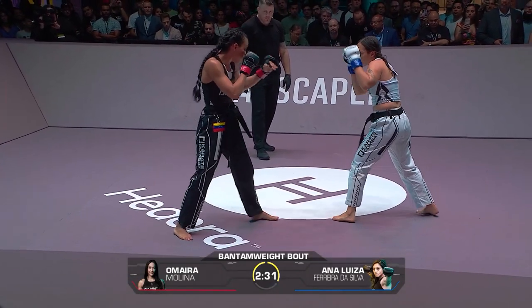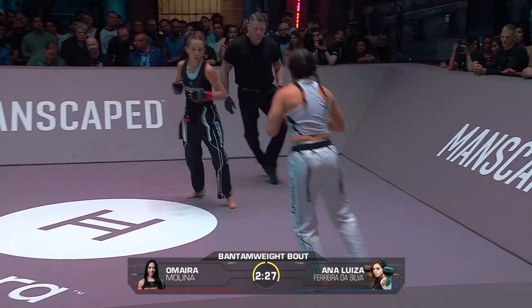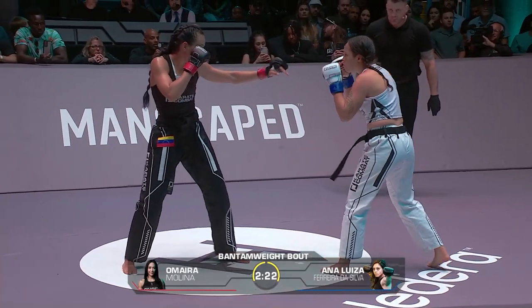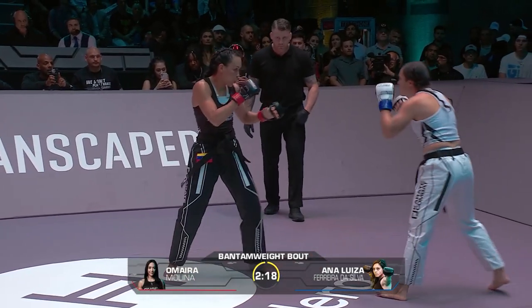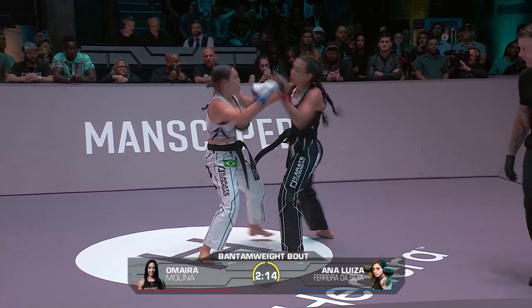I love the feints from Molina. She's got to do more of it — she's got to get her body more involved to get a reaction out of Ferreira. Sometimes she's got to exaggerate a little bit. But even if not, you've got to keep that jab pumping. You can't just keep feinting — fake, fake, then throw the jab.